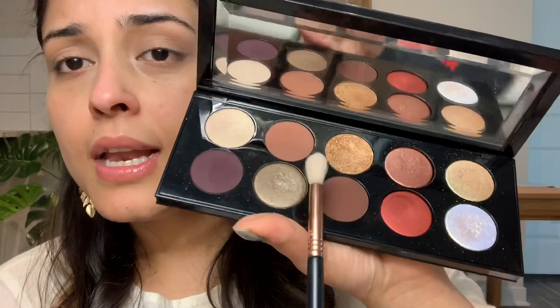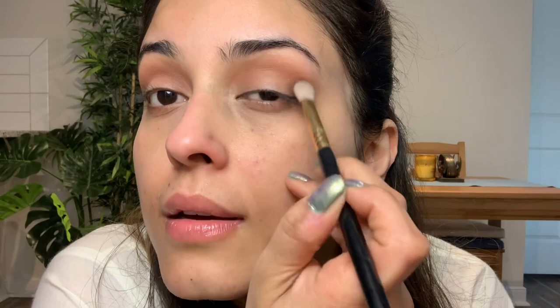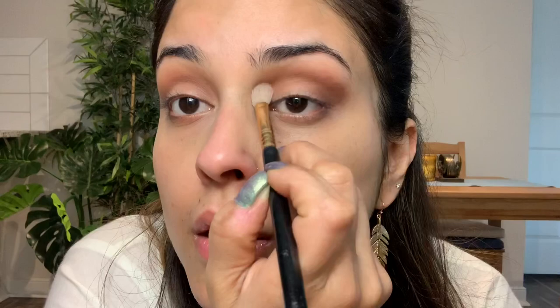I'm going to take my blending brush and dip into the lighter brown shade and apply it on my eye in the crease. These are very blendable — needless to say, it's Pat McGrath. There is hardly anything Pat McGrath can do wrong. Now I'll dip into the darker brown shade using my Sigma E25 brush and apply it right at the corner. So far there has been no fallout, which is good.